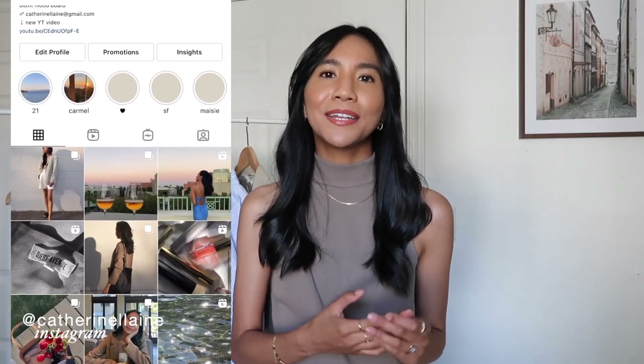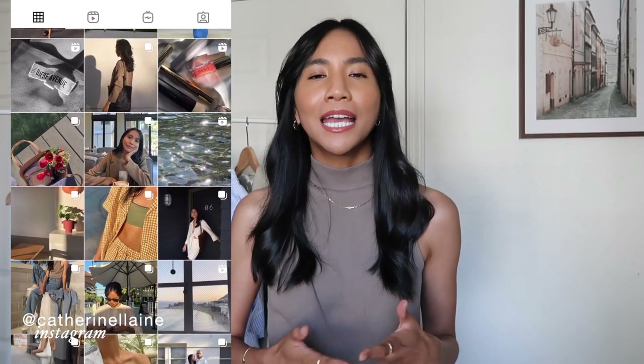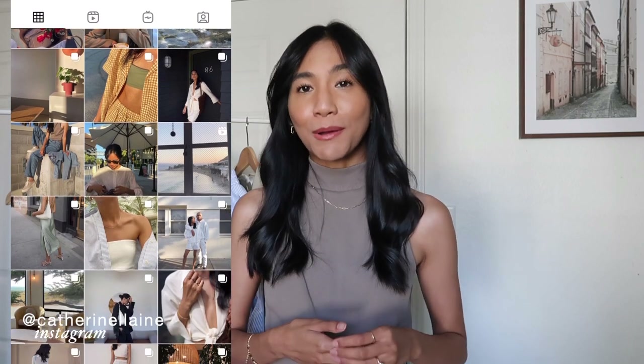Hello everyone, welcome back for another video. If you are new here, my name is Katherine and I post fashion, styling, and occasionally some vlogs every week. You can also follow me on Instagram at Katherine Elaine. This week I'm bringing it back to Jurf Avenue — over the past few months I have invested in more pieces from their brand specifically for the summertime.